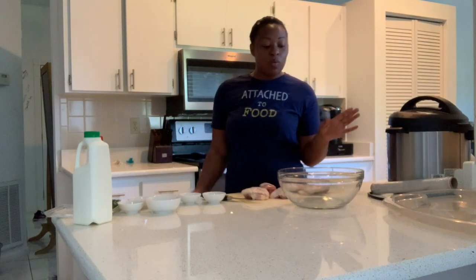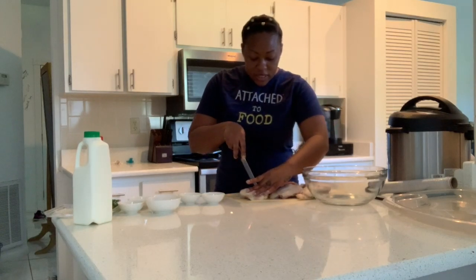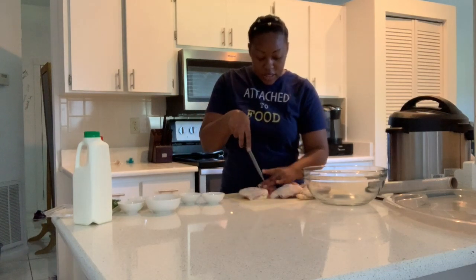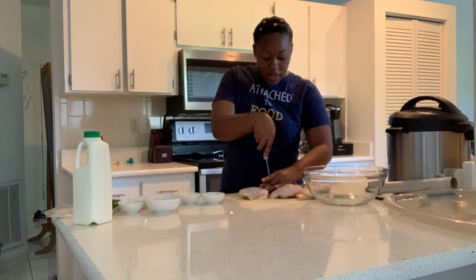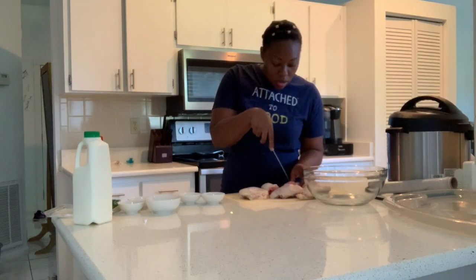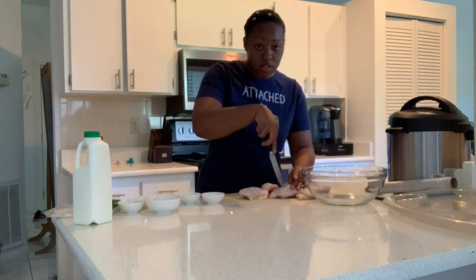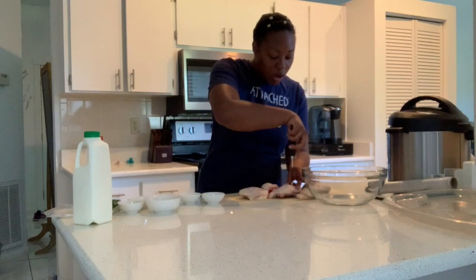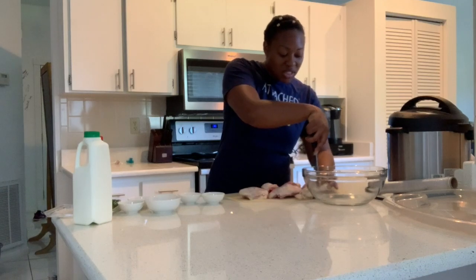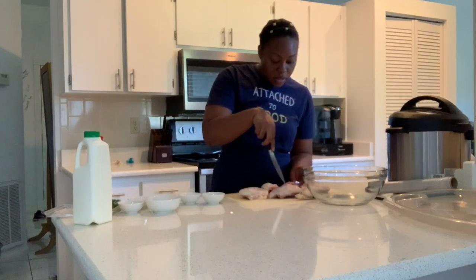So the first thing that we're going to do when we're making this buttermilk fried chicken is we're going to score it. I have thighs and legs — leg quarters were on sale so I just bought those and cut them up. I said score it, but I'm not going to lie, y'all — my knives are a little duller than I would like. So I'm actually just poking holes, not all the way through, so I can still get that idea of scoring.